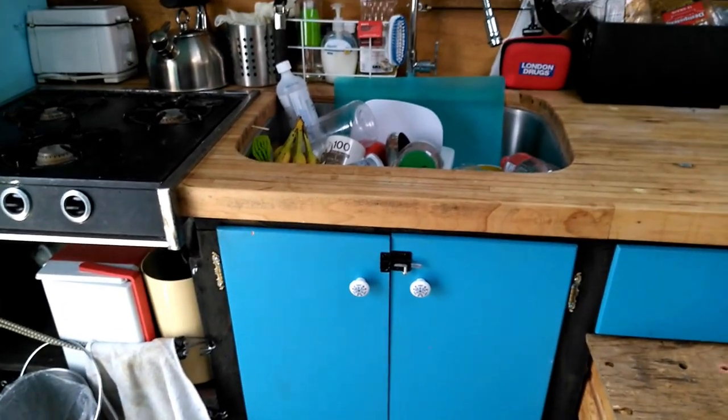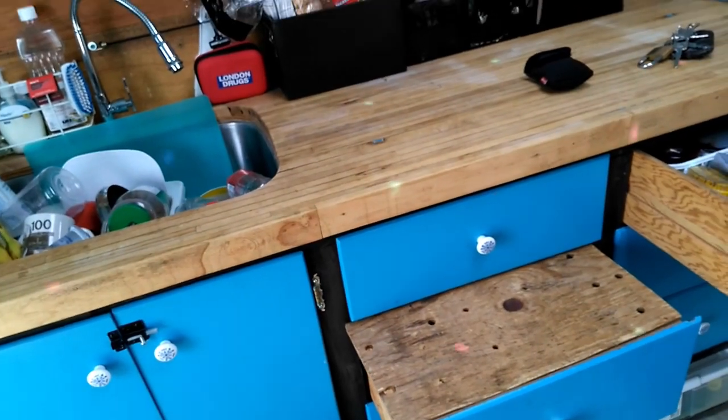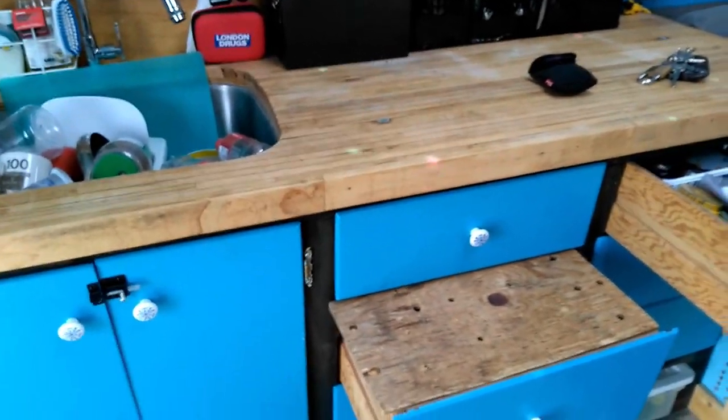I have an RV cooktop too but no oven, so I bought a Coleman oven that folds up thin. It works well — you have to know what you're doing though; we burnt stuff the first time.